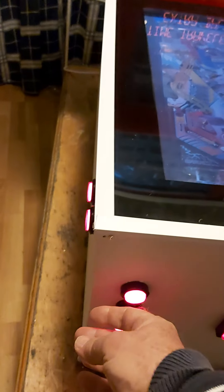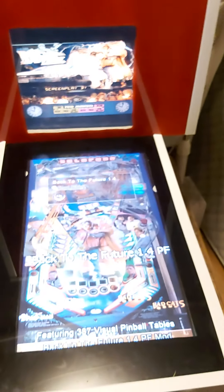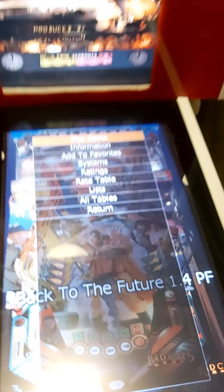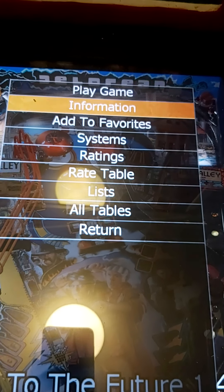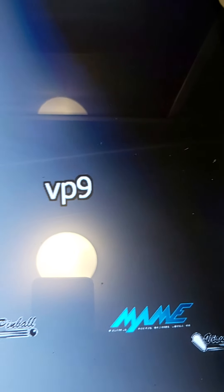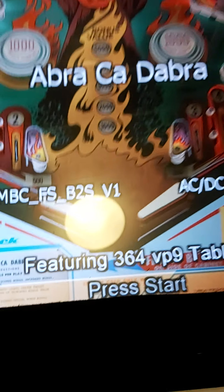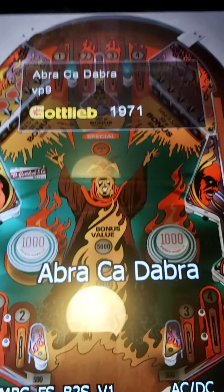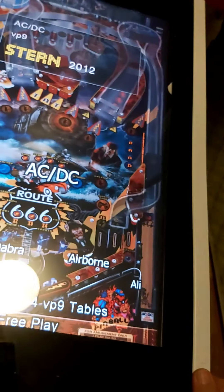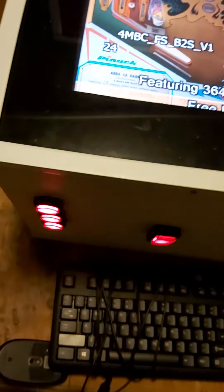Now to exit out, you push the second button and it takes you back to the PinballX front end. You push the first button and that takes you to the table info — all the information will be added later. I'll go down to systems and push the top button again to see VP9. Push the top button again and this shows 364 games — they're all VP9 tables, a lot of the same but just different resolutions, different high definitions.